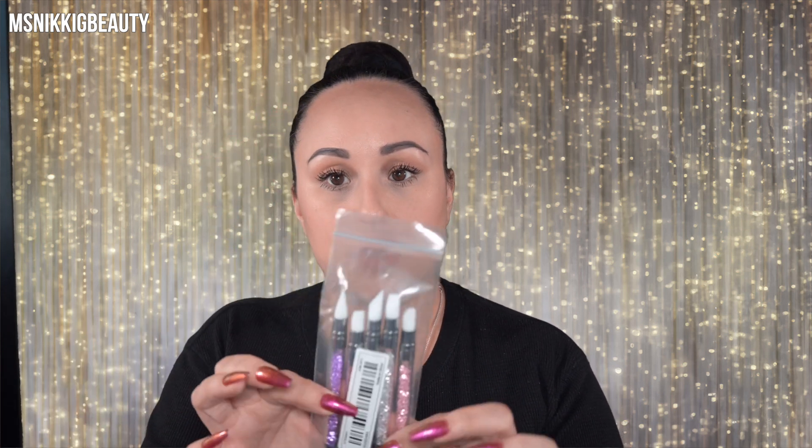Some more crystals. I got some eyelashes - these had like a short band so I wanted to give these eyelashes a try. I honestly don't expect much but we'll see. Some more - I like these little French glittery designs. I think those would be cute. A couple silicone do-daddies, whatever you call those things.